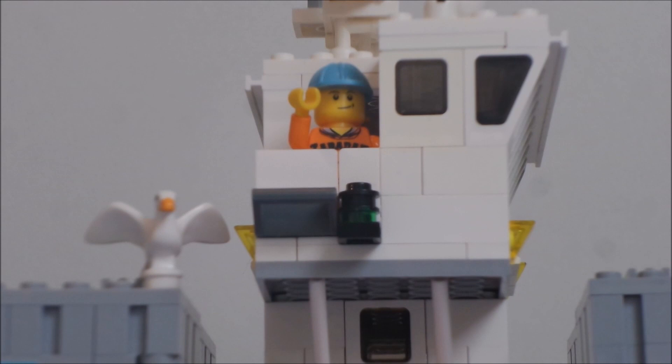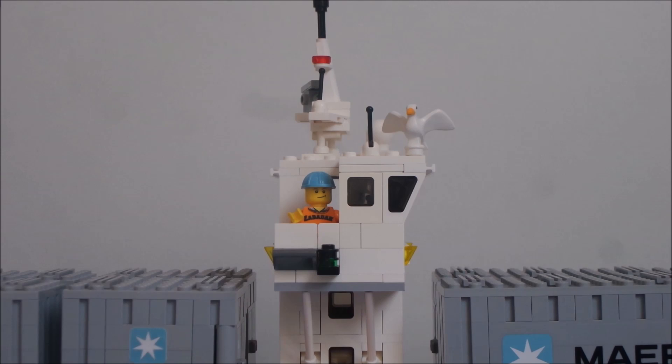Hey hey YouTube and a special hello for the LEGO fans! Zabedak is here again! This time I'm in the harbor because of my newest MOC.